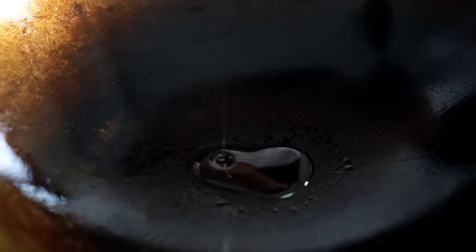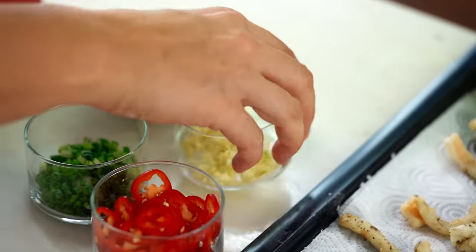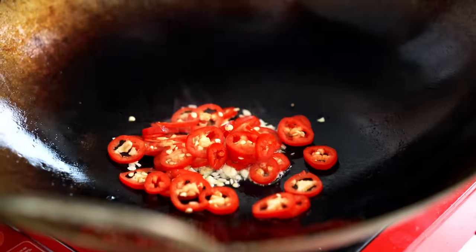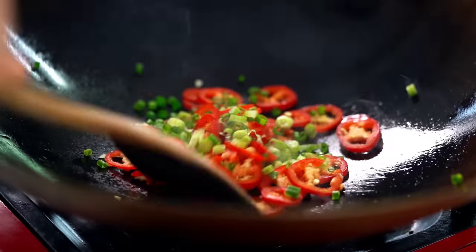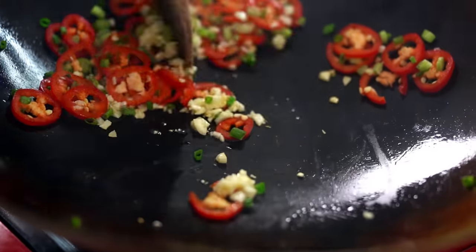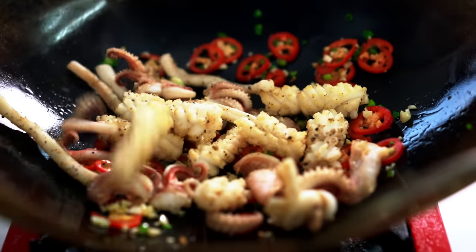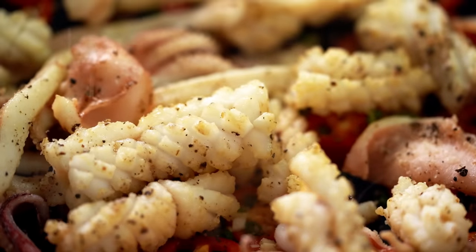We're not finished yet. You could totally serve these as they are with a really nice dipping sauce, but I'm going to take this one step further with some extra flavor. Into a hot wok, just add a little bit of oil — just a smidgen, I don't want this to end up too oily. Now add in some garlic, some chili, and a little bit of spring onion. Just give that a mix. Quickly, before that garlic even starts to color too much, get the squid straight in there. Now a little extra sprinkling of our salt and pepper mix.